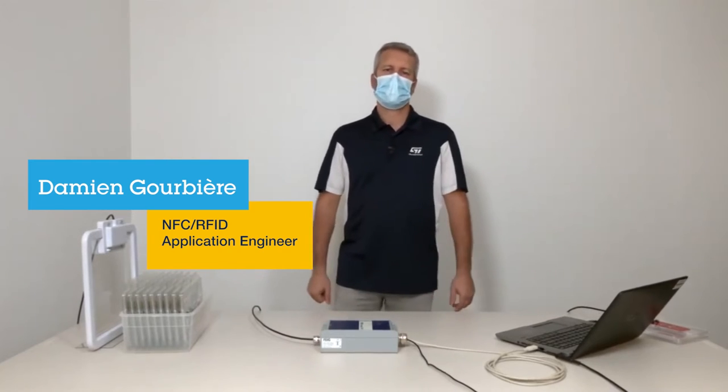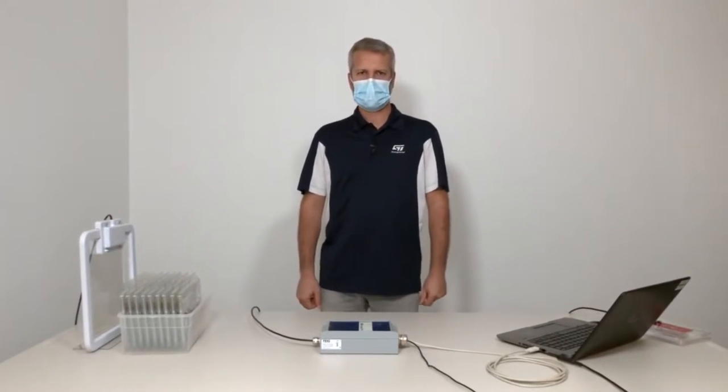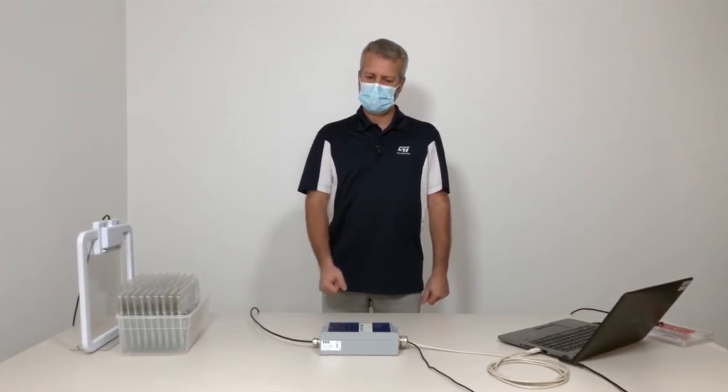Hello, my name is Damien. I'm an NFC Application Engineer at STMicroelectronics, and I will show you today how to program ST25 dynamic tags with an RFID reader and antenna.